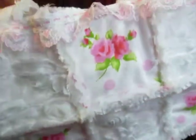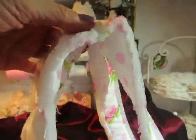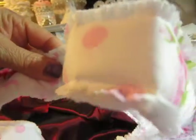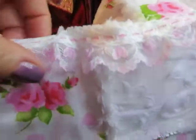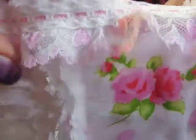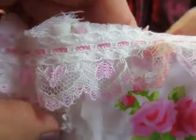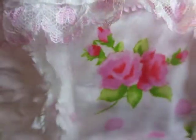Rolled roses on it. Then I made this handle very long. This is the side. Here I used a wonderful trim in soft pink, with little hearts on it, all around.